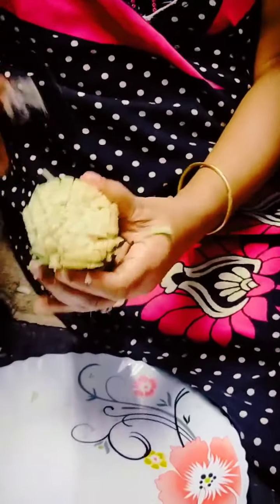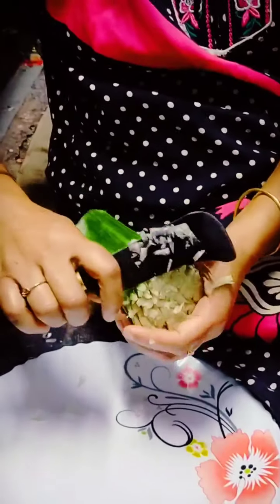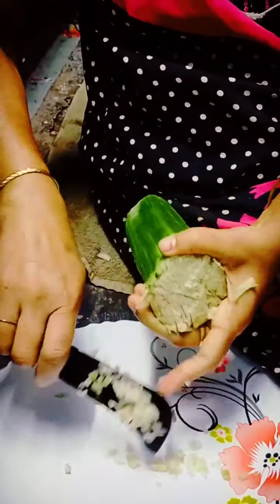If you cut the cut on the cut, you will be able to cut the cut. If you cut the cut on the cut, you will get the cut on your cut.